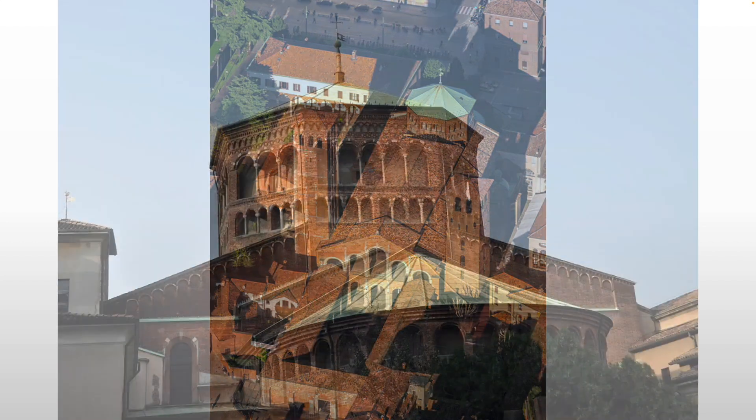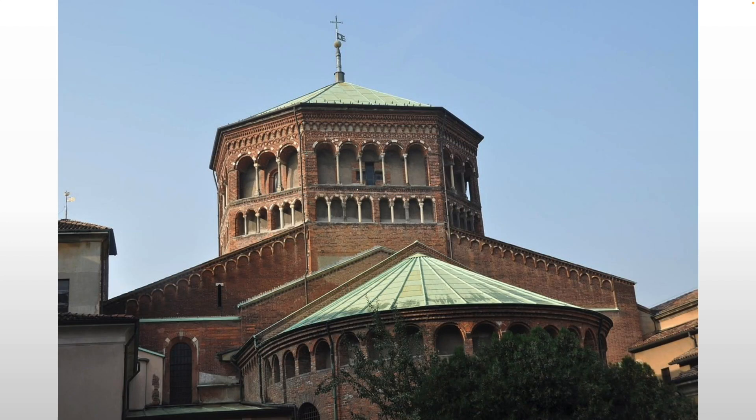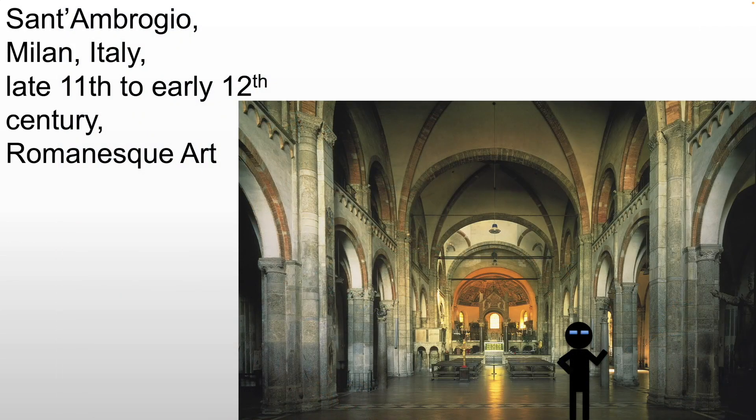There is no clear story in this building. If we look at it, it's quite low and squat. It's quite dark, actually. There is no transept. It is basilica form, which makes sense because basilica form comes from the Romans. We're in Milan, surrounded by Roman architecture, so they're going to adopt this much more readily than we see elsewhere.